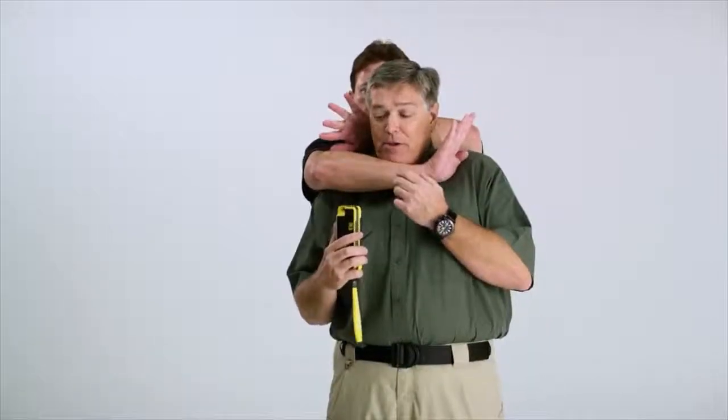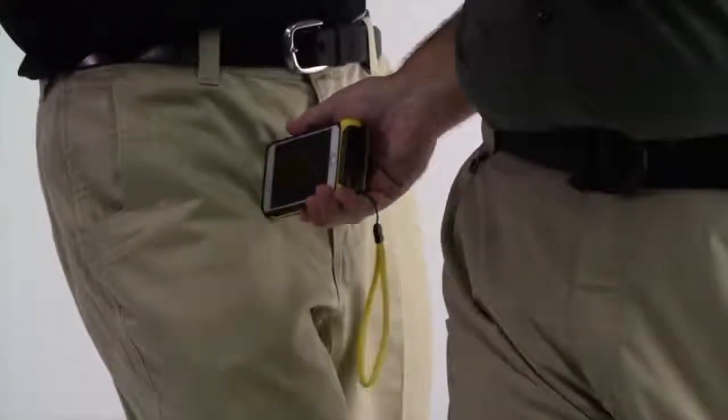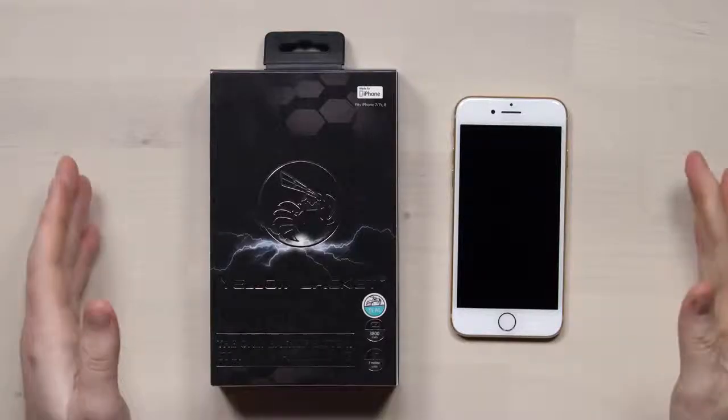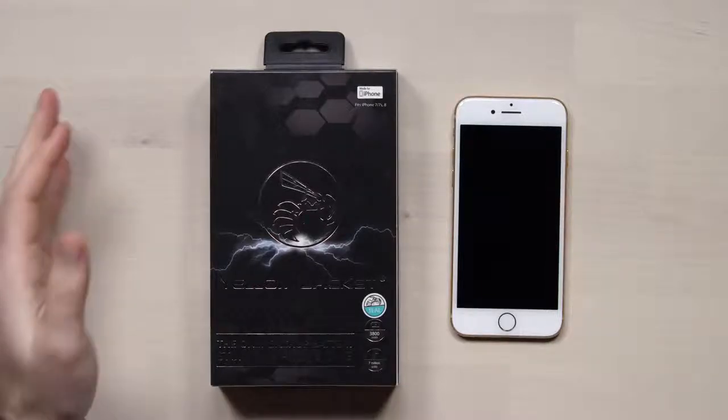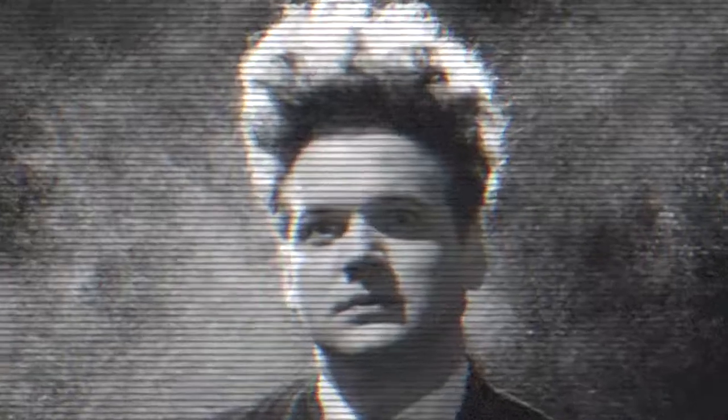Drop your chin hard to try to buy the time so that you can apply the Yellow Jacket into their arm. This is easily the craziest accessory for a smartphone that I've ever featured here, so you can escape to safety. I'm a little bit apprehensive in general because in front of me is a self-defense iPhone case. It's called the Yellow Jacket, and it is the only backup battery stun gun iPhone case.